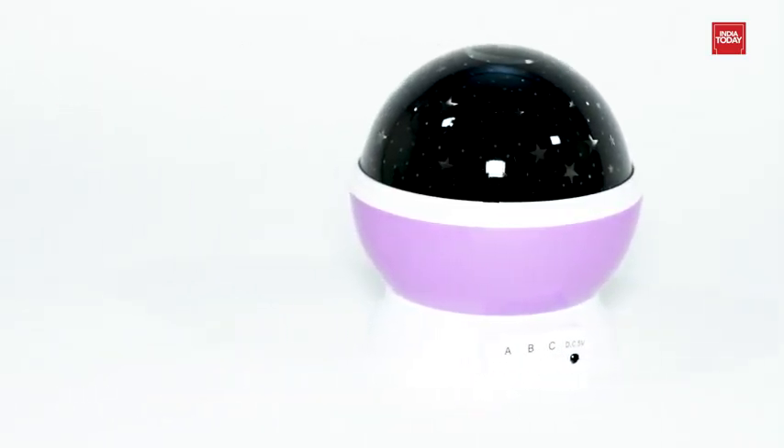This smart and beautiful star projector night light projects a map of colourful stars onto your ceiling and wall. It is a very amazing addition to your home decor.